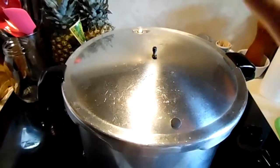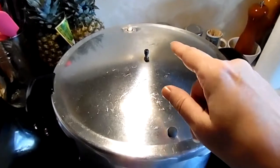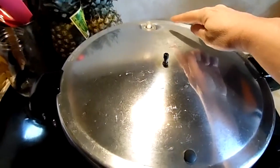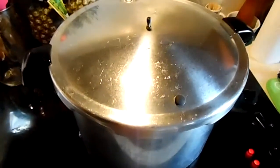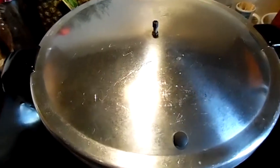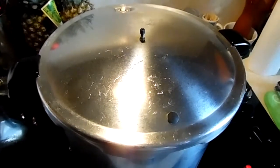Okay, so we are venting — can you see the steam? I'm going to set my timer for 10 minutes. Both nipples have popped up. In 10 minutes I'm going to put my weight on, and then I'll time this for 20 minutes. We'll see you then.